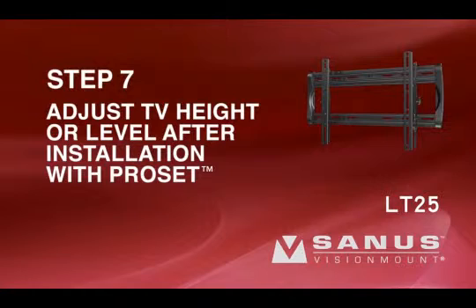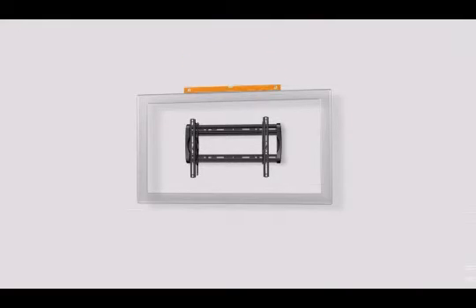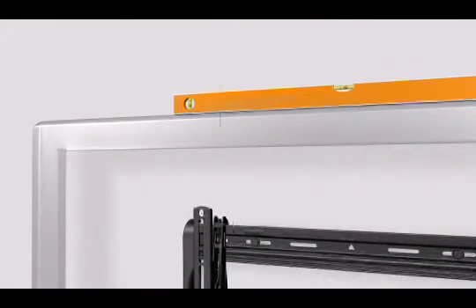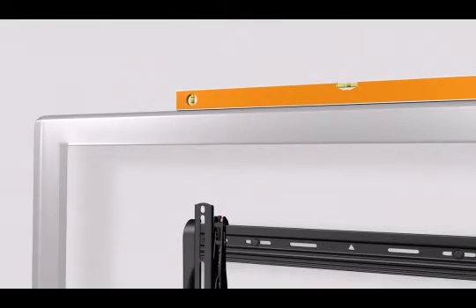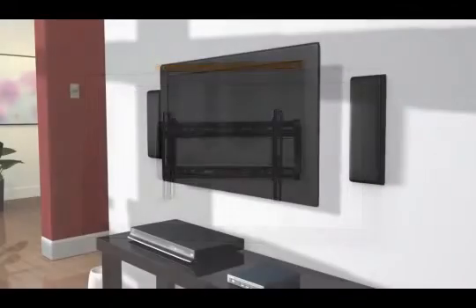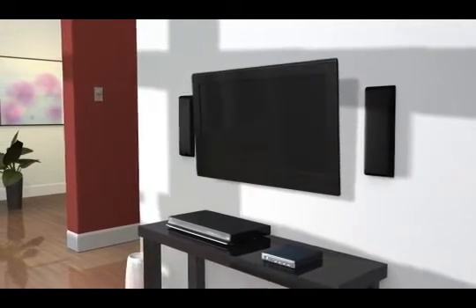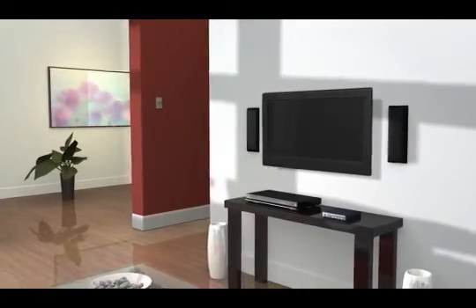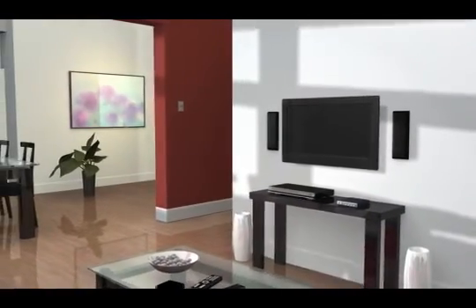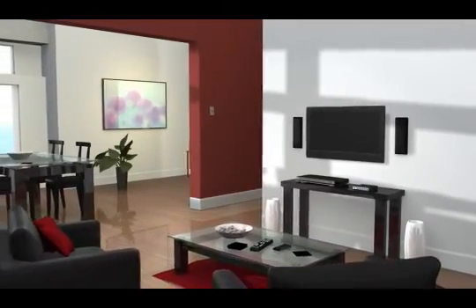Step 7: Adjust your TV height or level after installation with ProSet. Position a level above your TV and use an Allen wrench to tighten or loosen the bolt on the top of the bracket until your TV is perfectly positioned. You are now free to enjoy your newly mounted flat panel television. Thank you for purchasing the Sanus Vision Mount Flat Panel TV Wall Mount. If you have any problems with this product or have questions about installation, please do not return it to the store.